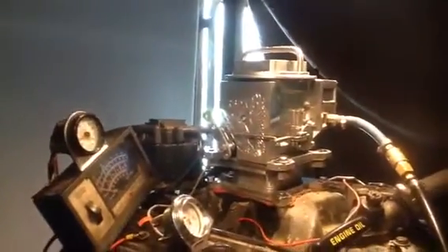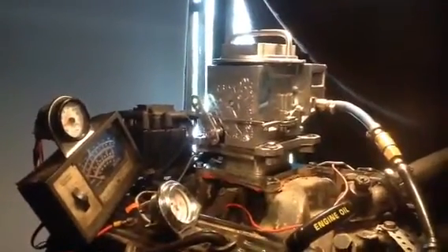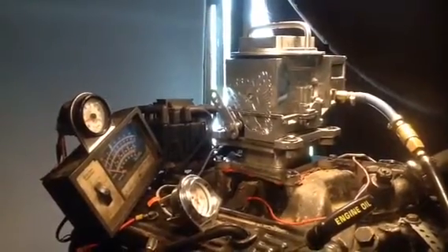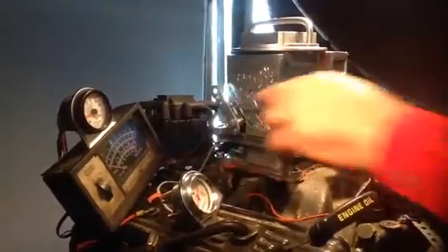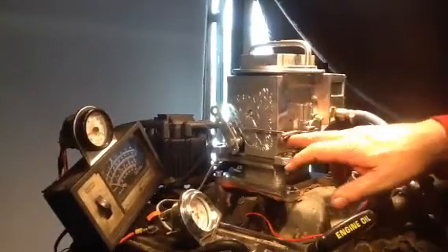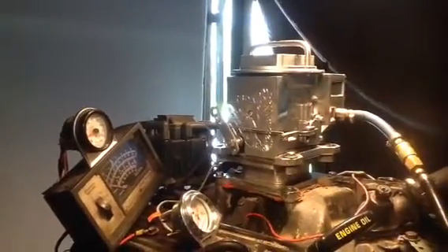Let me tell you about the Predator. We get calls almost daily about whether they have an idle circuit. We're going to show you that all Predators have an idle circuit. We'll show you this one here idling at about 800. I could probably crank it down to about 5 or 6 if I wanted to, but I don't want to right today.